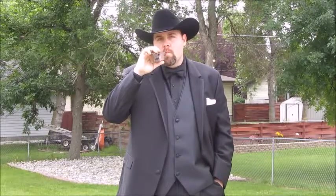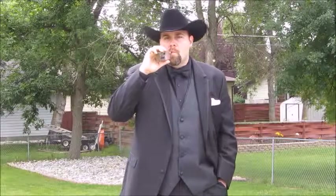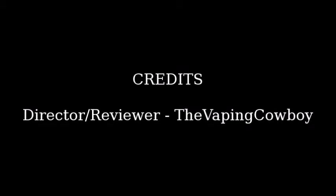Thank you everyone for watching, and thanks for subscribing and listening to what I have to say. This is the Vaping Cowboy reviewing the Zenith V2 from VapingWalrus.com. Just remember: keep vaping hard, my friends, and when I come back I'll be a married man. We'll see you again.